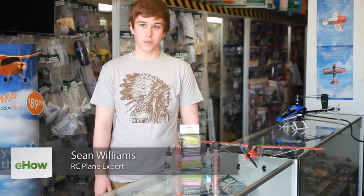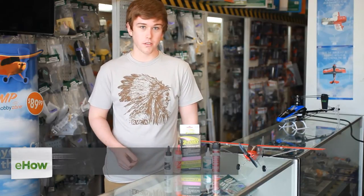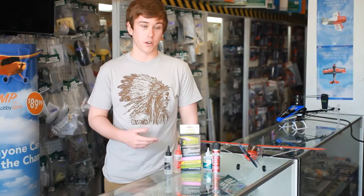Hey everyone, this is Sean at the e-Hobby House in Reseda, California, and today we're going to learn how to choose which epoxy you use to glue and fix your wings on an RC airplane.